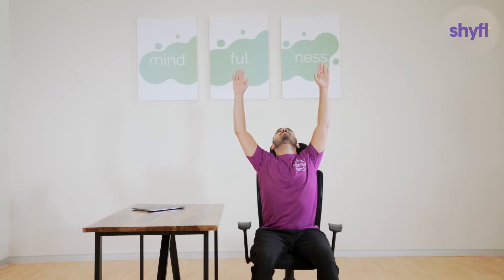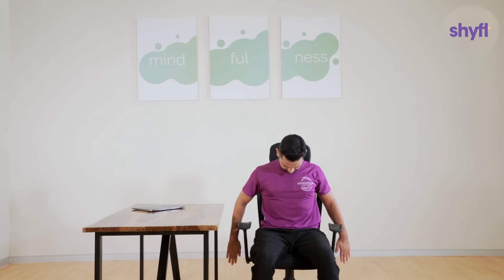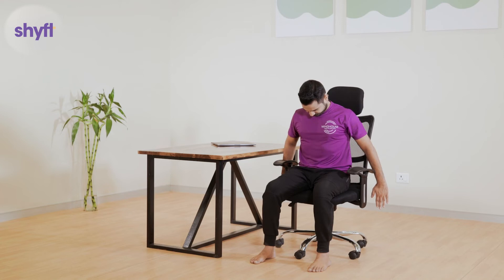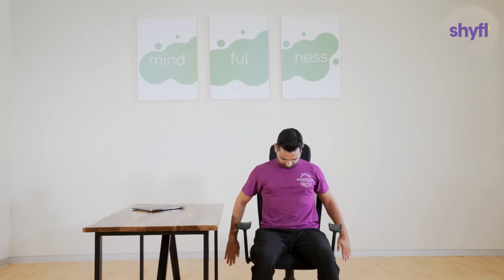Then, while exhaling, bring your arms down slowly all the way such that your fingers are now pointing towards the ground. Once you reach the bottom, move your neck and look down. Make sure you do not pop your ribs out too much — try to maintain a neutral position. In case you experience any neck pain, avoid looking up and down and keep your gaze focused in front. Repeat this exercise 10 to 15 times, slowly.